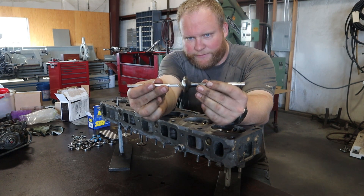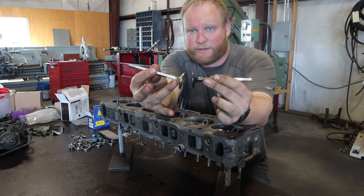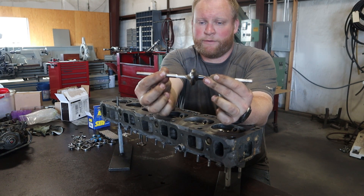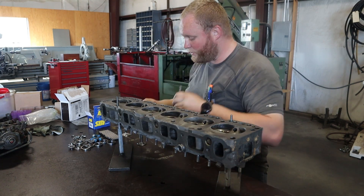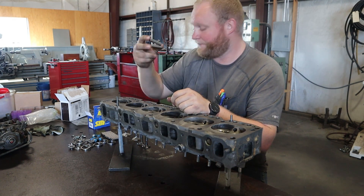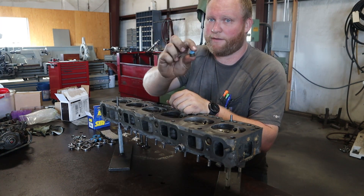Same on the exhaust valve — we're going from a 1.5 to a 1.6, and he did the same thing here where he ground the neck of the valve down to make more airflow and make it smoother. The kit also came with a bunch of valve guides — 12 of those — and new valve seals.